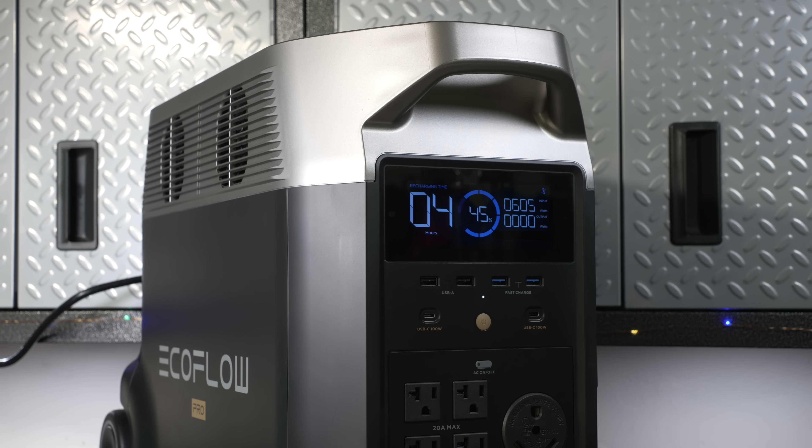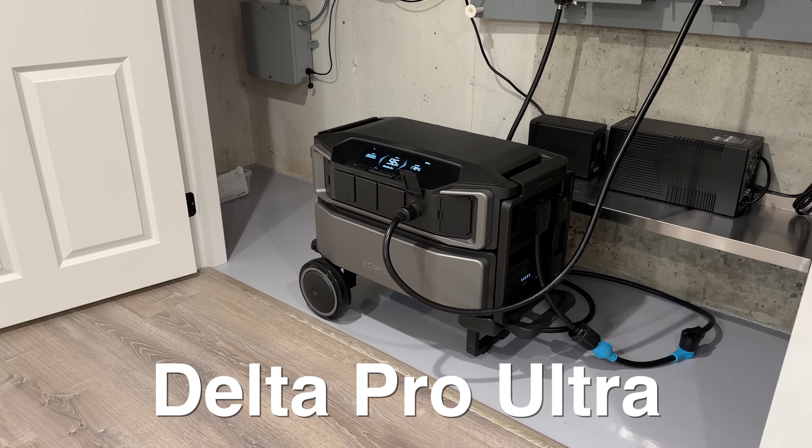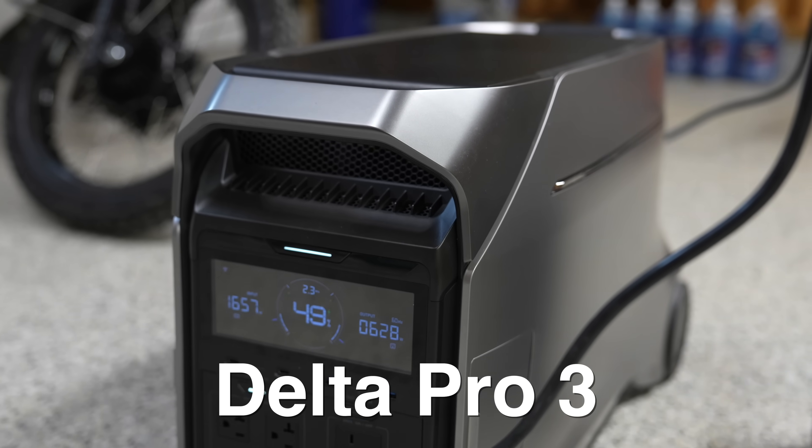In today's video, I'm going to be doing a comparison of the EcoFlow Delta Pro lineup. Three years ago, there was just one, but now we've got the original Delta Pro, the Delta Pro Ultra, and the latest edition — the brand new Delta Pro 3.